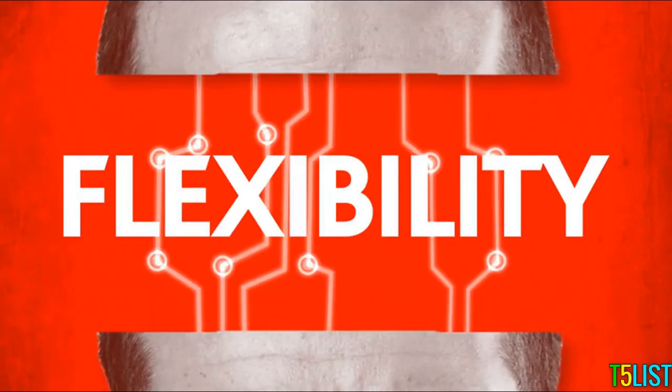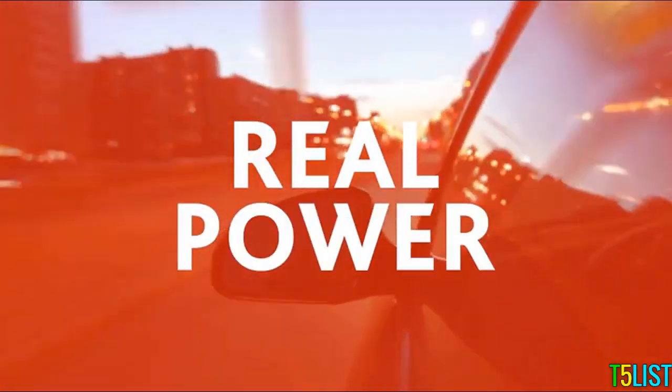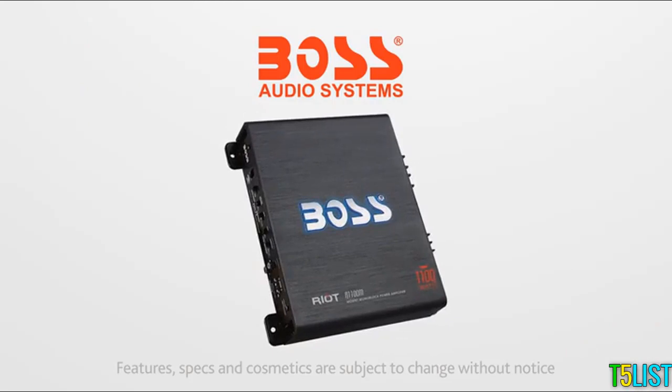Are you built for more flexibility? With these special features, you can harness real power. Think you can handle it? You get more from Boss Audio. Order now.